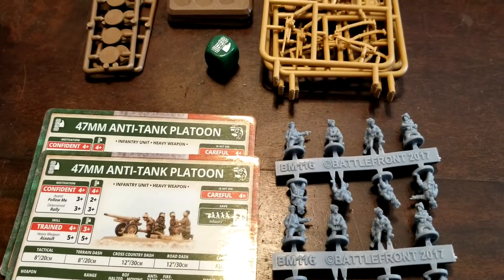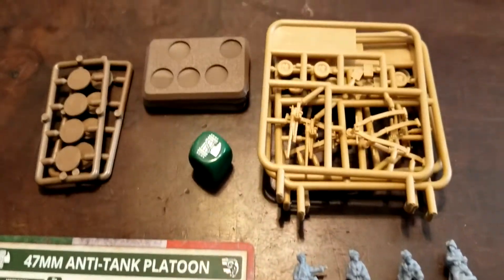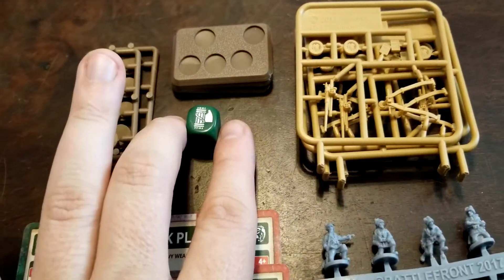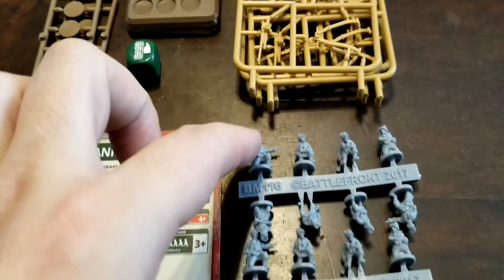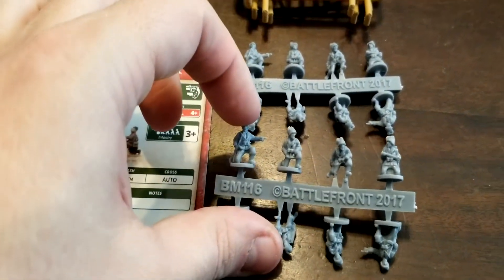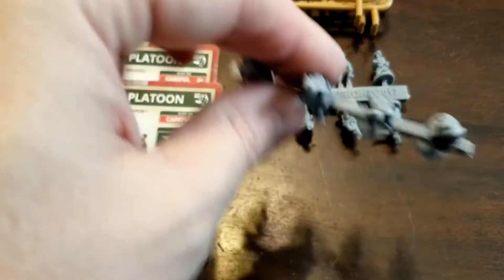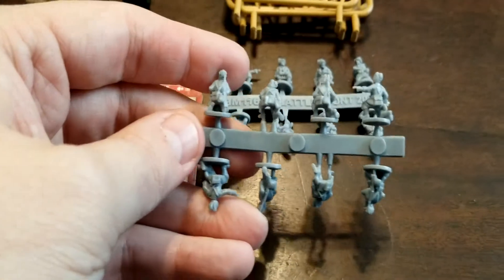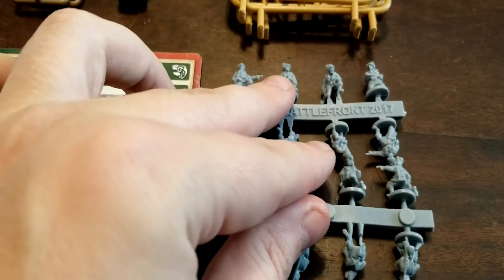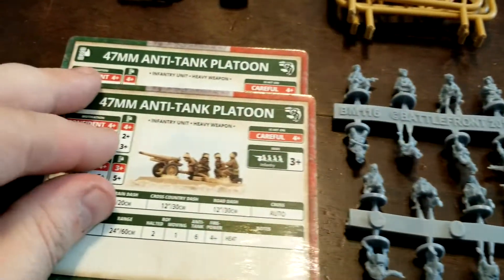Alright guys, we're back and we got everything open here for our 47mm anti-tank platoon for the Italians. We'll start off — obviously we got our bases, we get our die here for the Eight Million Bayonets, our plastic crew — again good stuff, nice and easy, and really not much if anything in the way of cleanup needed. So we get two sprues of that — four different guns, four crew per gun.